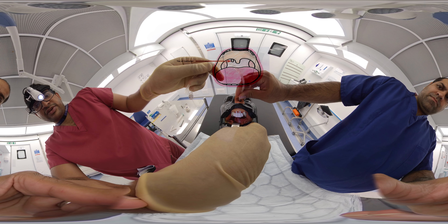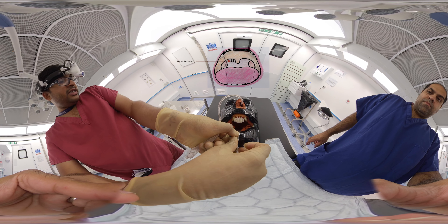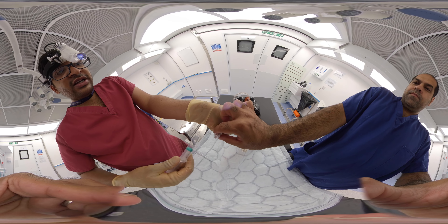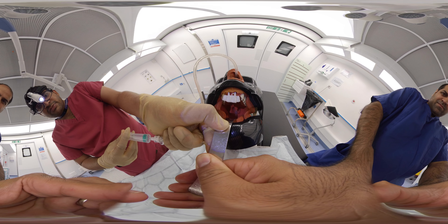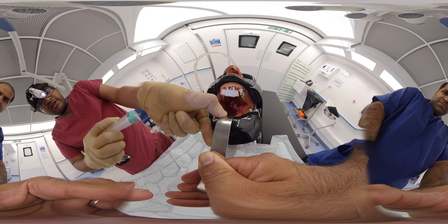Once we can see the bulb of the Foley catheter, we should slowly inflate it — at least 15 ml. We should be very careful. Here we are inflating the balloon, which gives pressure in the posterior nasal pharynx.